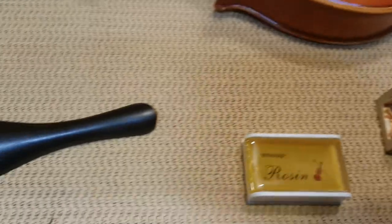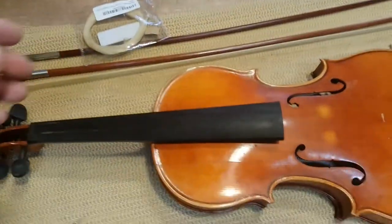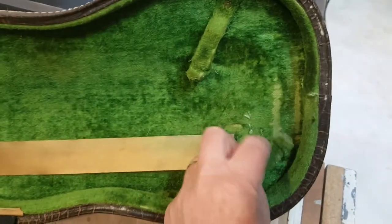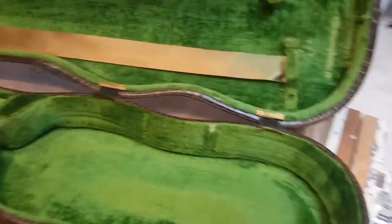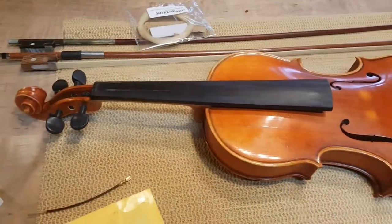Here's some new rosin so you can see what it's supposed to look like. Here's the new tailpiece I'm going to put on - it comes with a connector. I've got a new bow, and I also thought I'd try putting hair on the other bow. I've ordered all these off Amazon. I've already worked on the case to clean it up - this ribbon part had fallen off, and the latches were nearly impossible to move, so I put a little silicone spray on those.